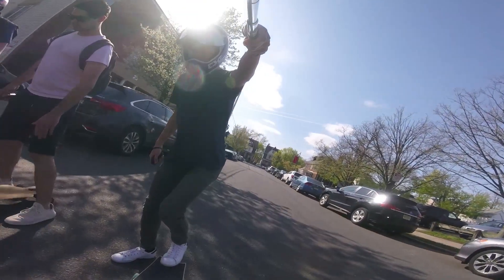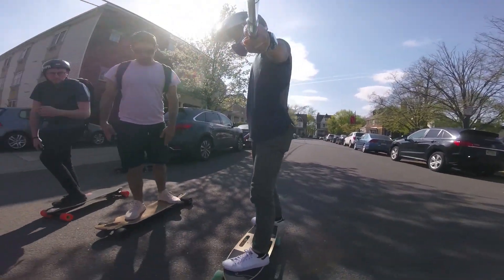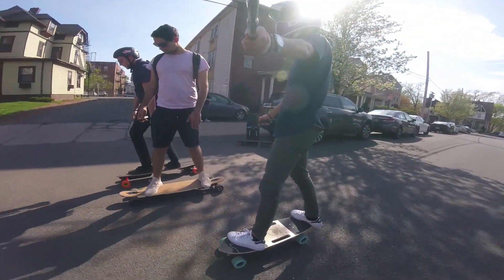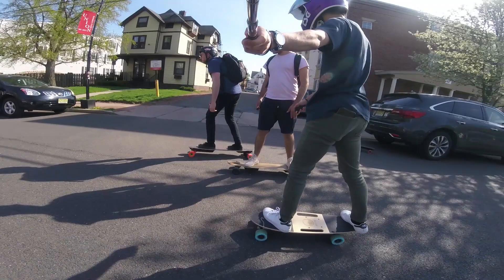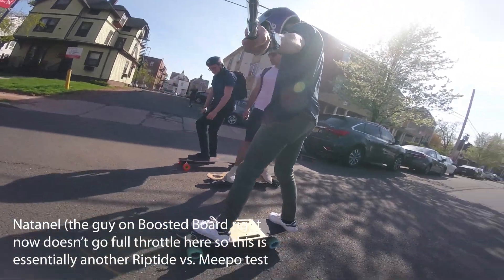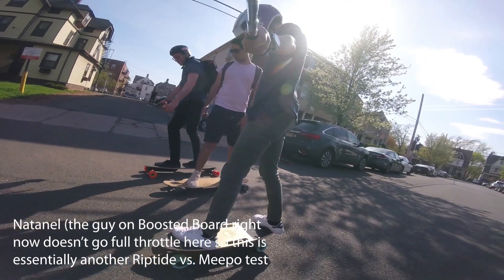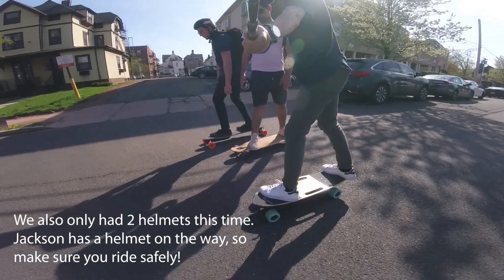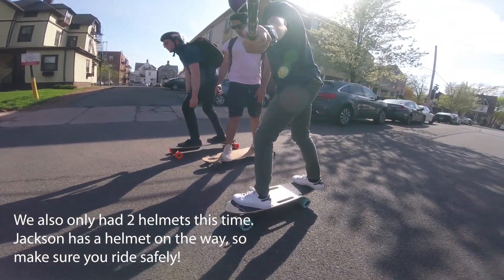Last test — I'm on the Riptide at the same settings, Meepo at full settings, and the Boosted Board V2 Dual Plus on expert mode. Let's line up. Ready? Three, two, one, go!